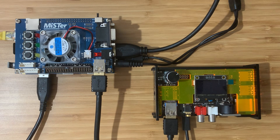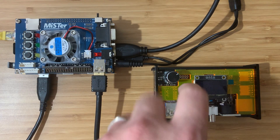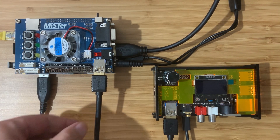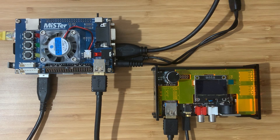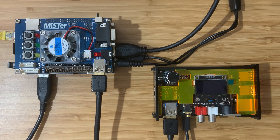We're going to hook up the new I.O. board to the MT32Pi. We're connected via a USB A to A cable, which shuffles the MIDI data and digital audio back and forth. So the audio is generated on the MT32Pi, and the audio playback is from the MiSTer's HDMI output. Let's power it up.